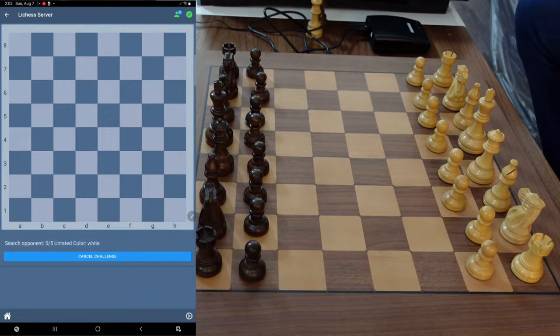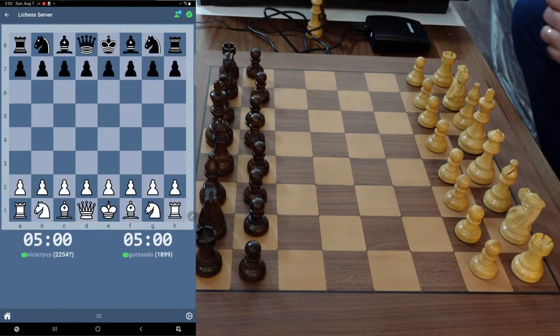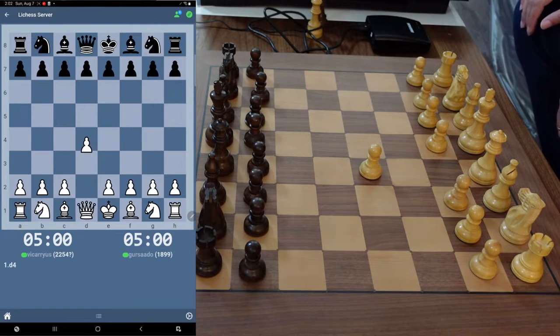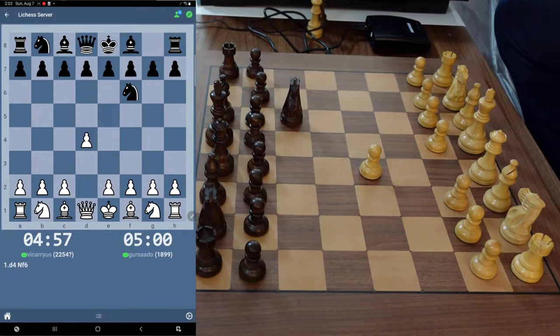Usually doesn't take too long — let's hope that fires right up. While we're waiting, there we go. I'll go ahead and play D4. Everybody knows I'm going to play my D4 system. Let me turn the tablet down, it's making noise. I think you can turn these sounds off — it's like a notification when you're playing.